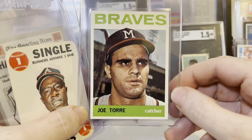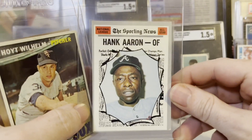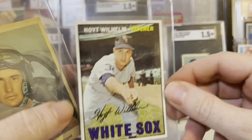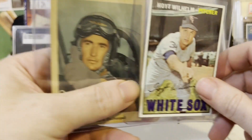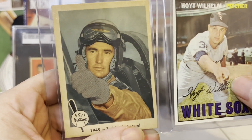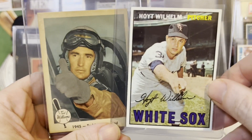The '64 Joe Torre, the '68 Topps Game Hank Aaron, and a 1970 Topps — I know this one's off-center, but we're going to end with two war heroes. Here's Hoyt Wilhelm, and I got a few of these Fleer Ted Williams cards — the one with him in the cockpit, man, come on, that card's incredible.